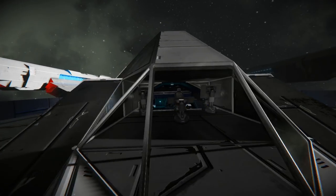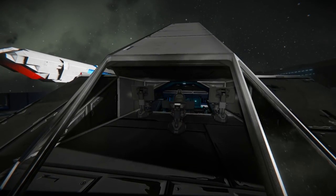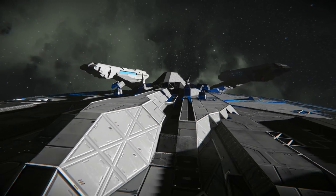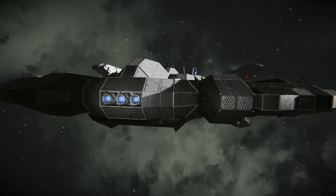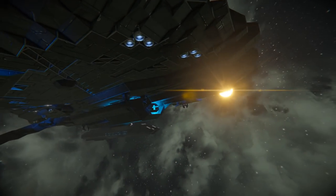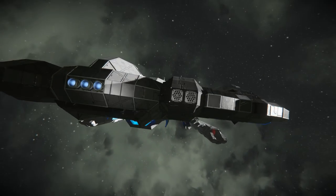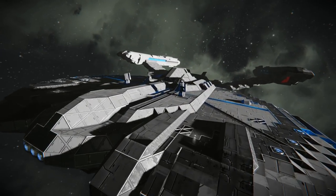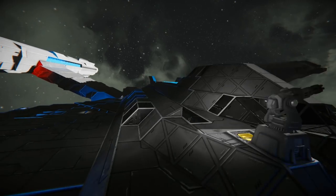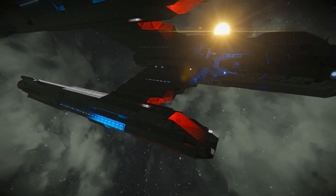It looks like there is a bridge area right here, which is cool. I wasn't honestly sure with this build because I believe it's the Shenzou that has the bridge on the bottom, so when I recognized the design I was concerned that maybe I had it upside down, but I think it's right side up.